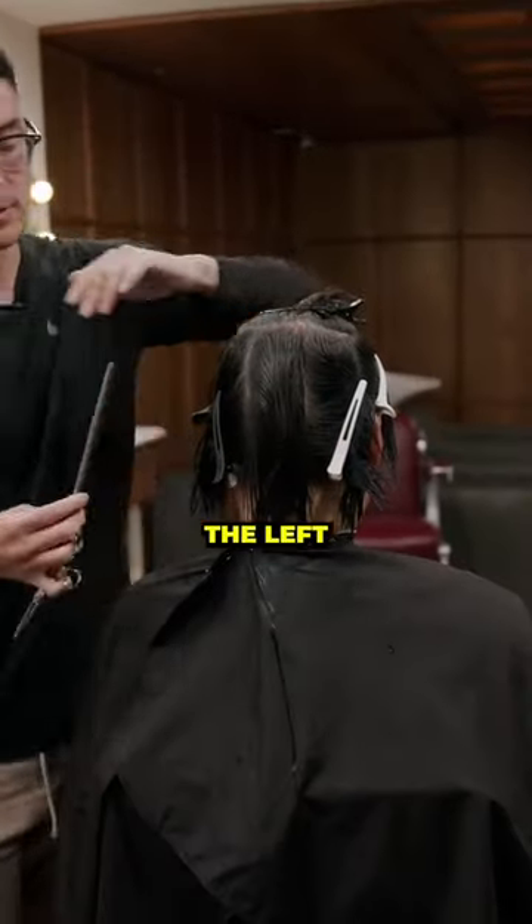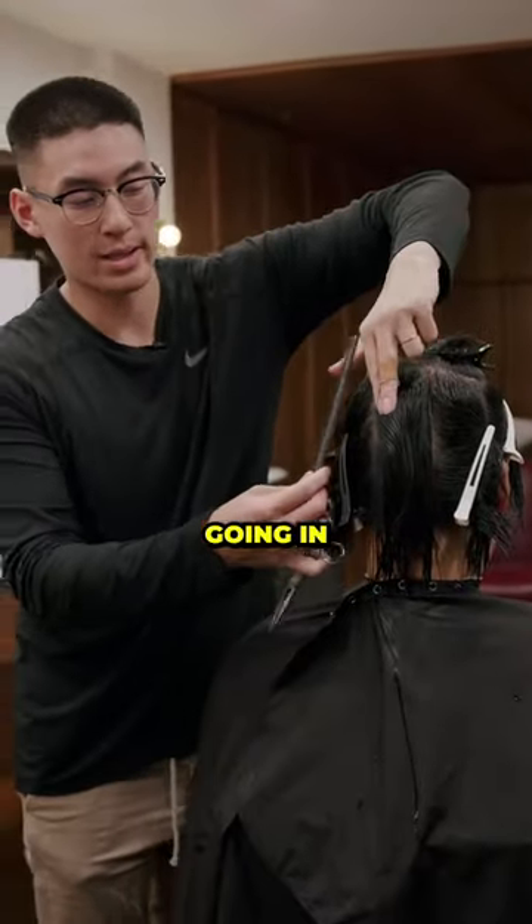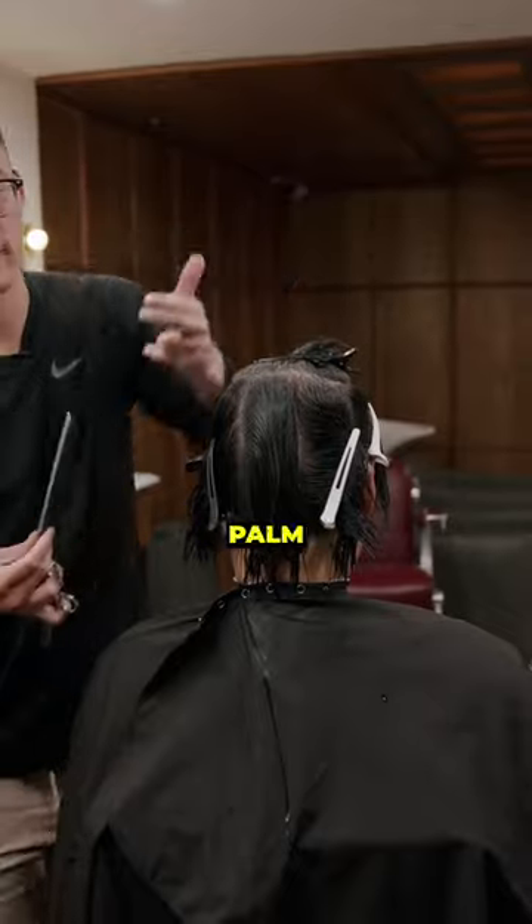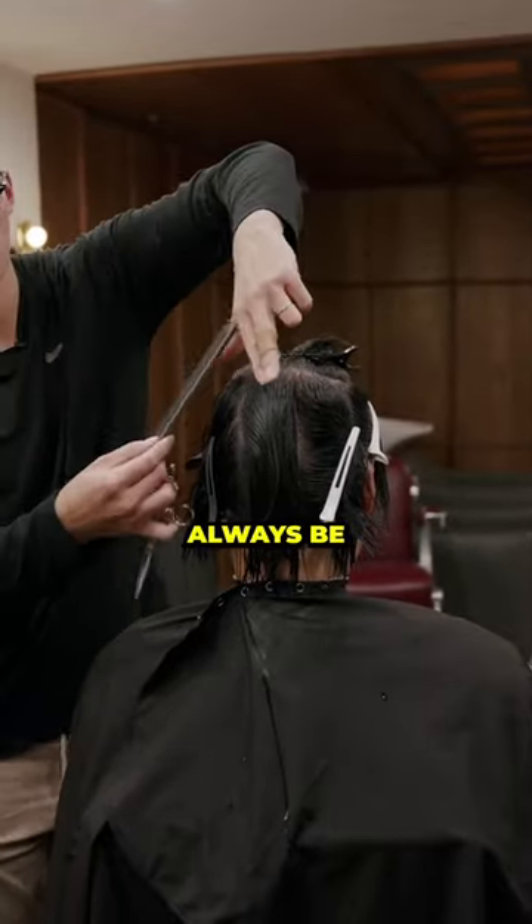Now if I'm going to the left, I'm going to position myself on this side and my thumb will be going in this direction towards the left. So whether you're going with your palm facing in or your palm facing out, your thumb will always be pointing to the left.